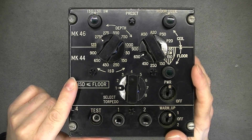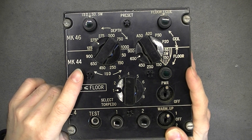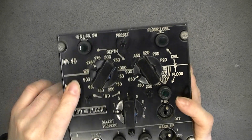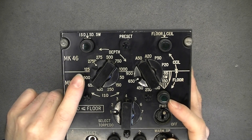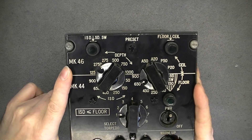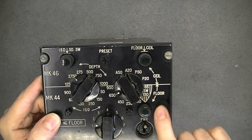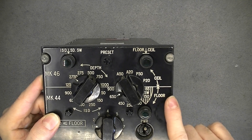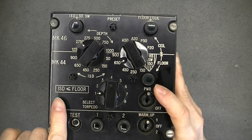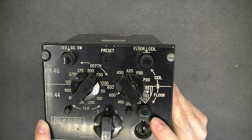It looks like you set the depth of the torpedo when you drop it into the water. You set at which depth it will search, either if you are hunting for a surface ship or for a submarine. It is made for MK-46 or MK-44 torpedoes. You have settings here for sailing and floor, and also it is written here: ISD is smaller or equal to floor. Quite weird, I do not know what it is all about.